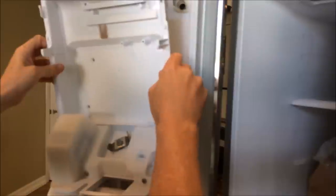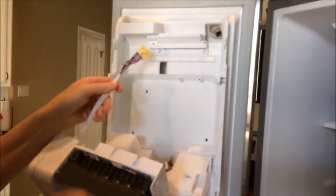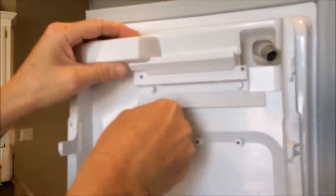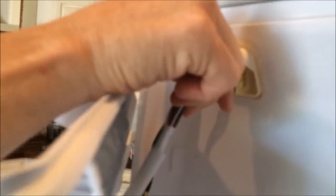Once you've got all the screws out, go ahead and give it a good tug on both sides — it should just kind of pop off a little bit. With the new ice maker in hand, go ahead and run that power cord up through that slot here, because that's where it connects to the back side. It just clips on pretty easy. Once you've got that connected, go ahead and put the panel back in place.